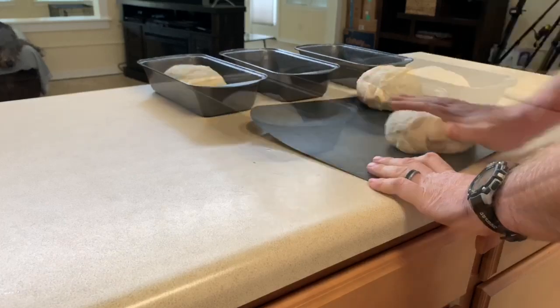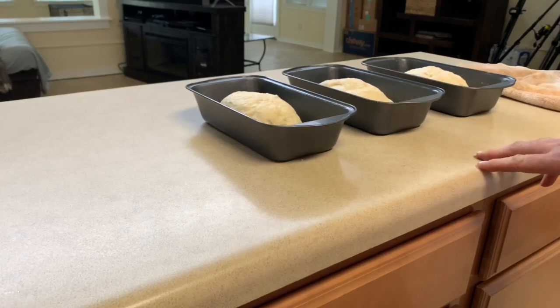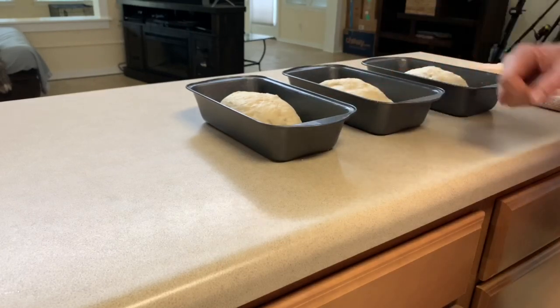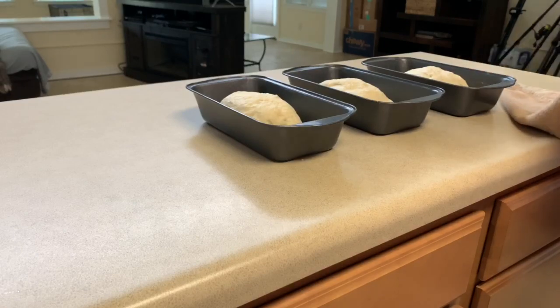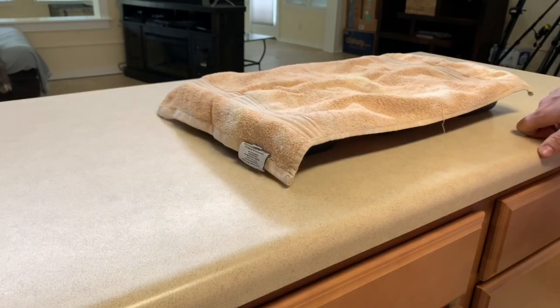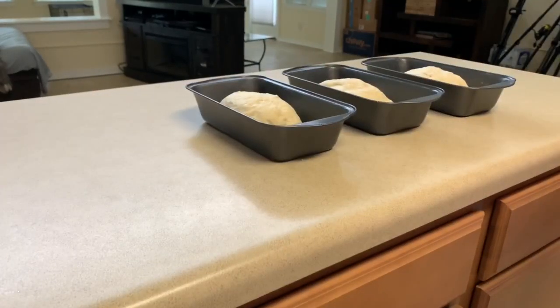Space the loaves about two inches away from each other because when they grow, they grow really tall and really wide and you don't want them touching. Lay a towel all the way across. These have got to proof for another 12 hours. After that 12 hours, quickly open the oven, pull off the towel, and crank the heat up to 350 degrees for 30 minutes. You can't lose any heat in your oven or these will fall.